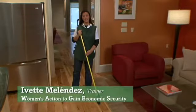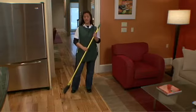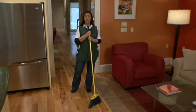Hi, I'm Yvette from Wedges, working with 7th Generation. Are you ready to clean the floors? Today we show you how to clean it with ecological products, no smell, and no toxic products. Teddy will help to show us how to do it.